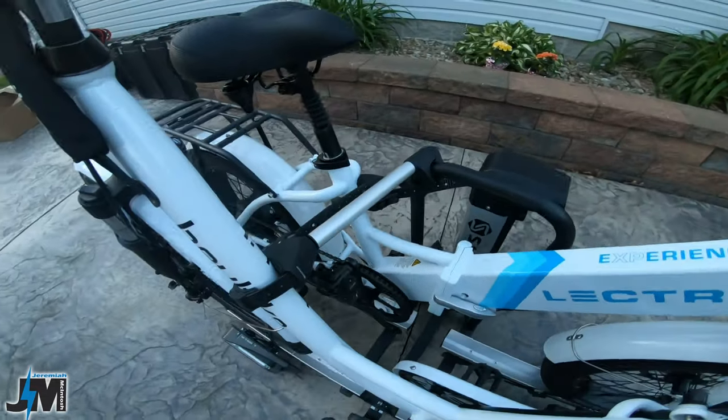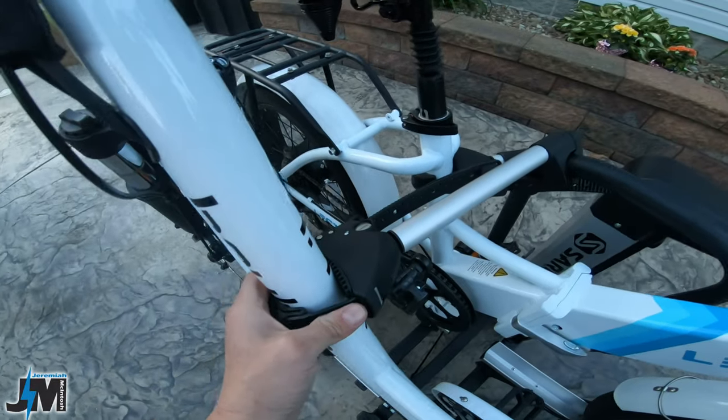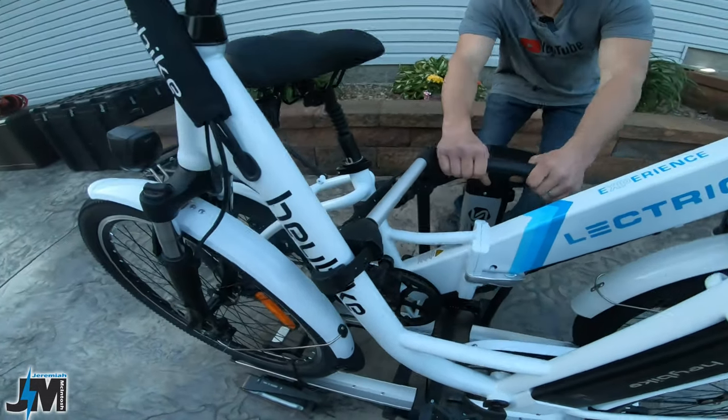Now I've got the Hay Bike Cityscape on here and this one works. I'm able to bring the clamp over and attach it around this tube because it's not too thick. It works pretty well, and going down a road hitting bumps, these two bikes work pretty well on here.